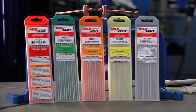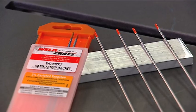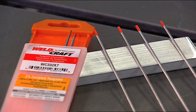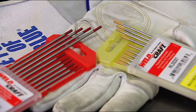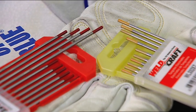Each tungsten alloy is identified by a color band painted on one end. 2% ceriated, or orange tungsten, can be used for both AC or DC welding. Thoriated, which is red, and lanthanated, which could be yellow or blue, are commonly used for DC applications. Zirconiated, or brown tungsten, is a good option for AC welding, especially with a Dynasty.